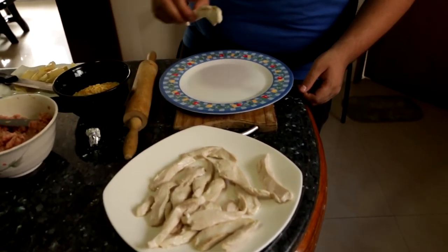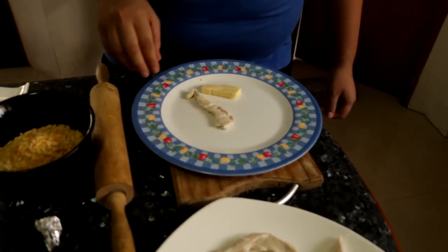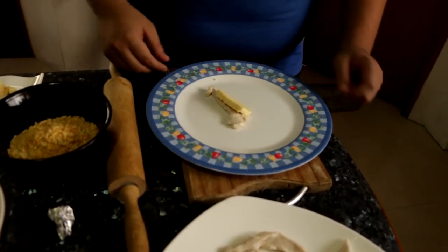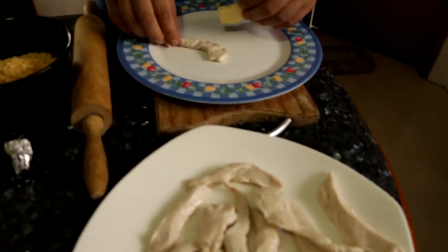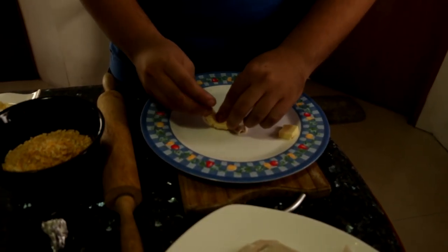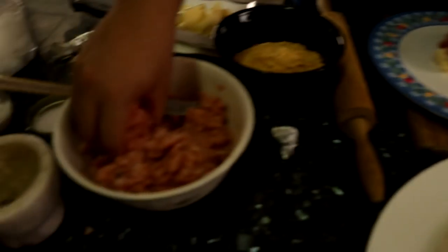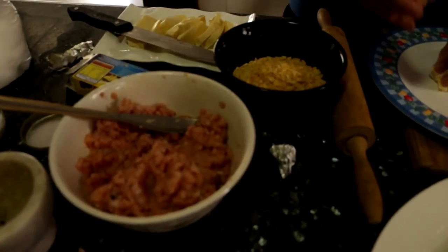Now we're going to roll them up. So we get chicken and we get cheese. Actually, I think it's not bad. There we go. And we have some of this ground pork, then we put it in.